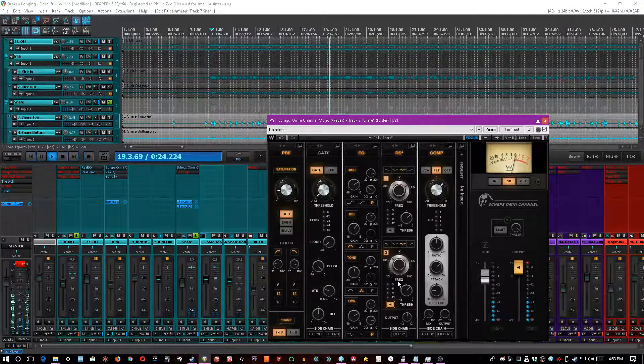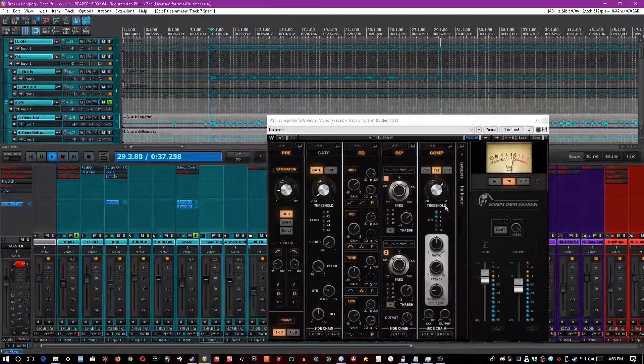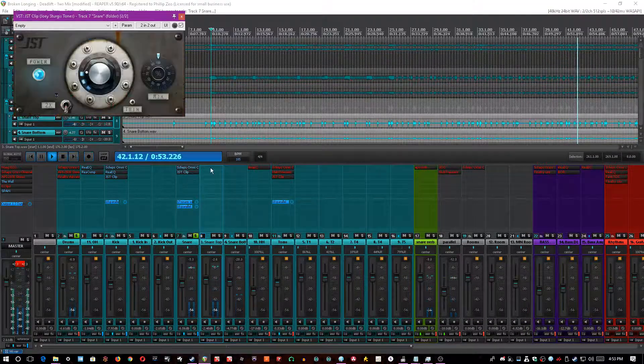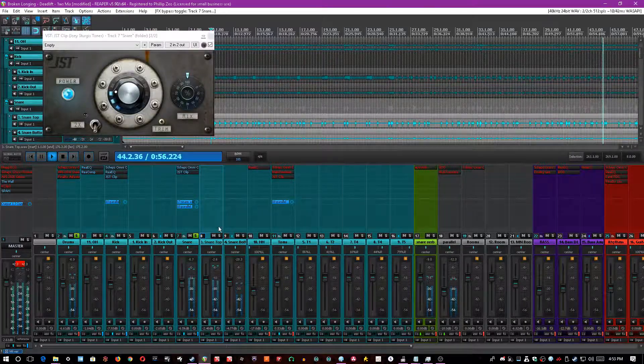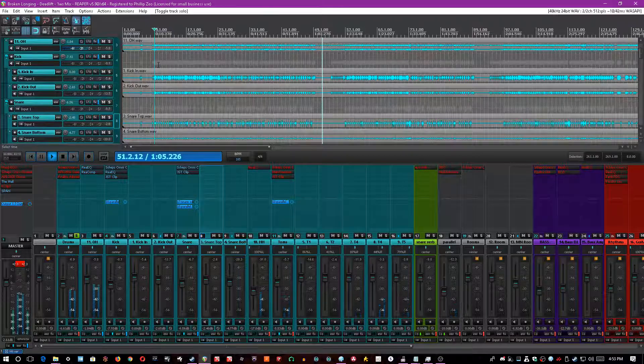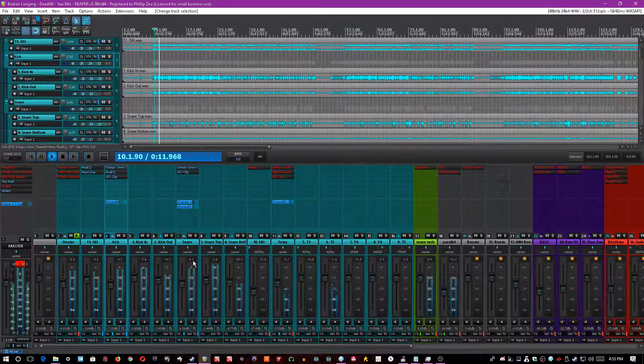I also used a de-esser, a small notch filter de-esser, at about 300Hz, because the snare has that warbling ring that nobody likes. Lastly, I stuck a FET compressor on it, compressing up to about 6dB with a 5.2:1 ratio, 25ms attack, and about 100ms release. In this one, I didn't need to do much excess EQing, so I just put the clipper on it to raise up the maximum volume level and shave some of those peaks.